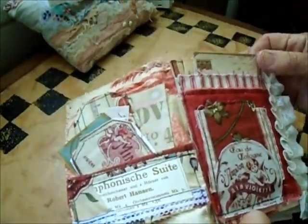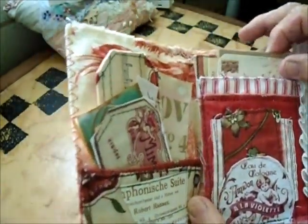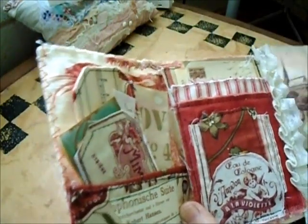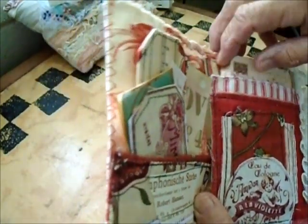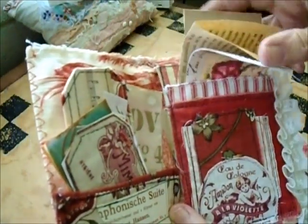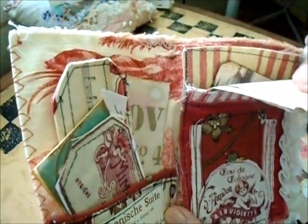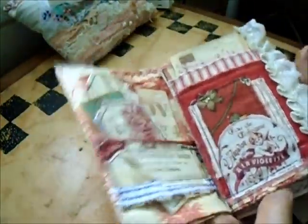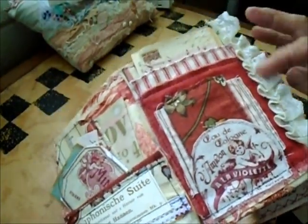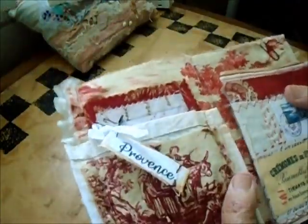Here's the first pocket, and inside you'll find a lot of items — there are tags, there is this French paper, there are notes, all sorts of things in there. It's actually a double pocket, and then of course down the side I've ruffled up some lace.